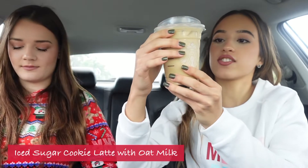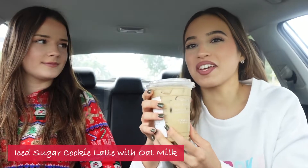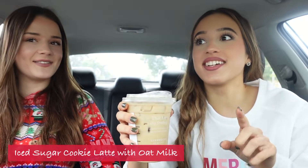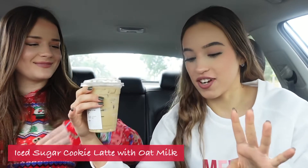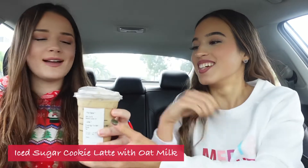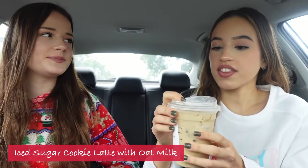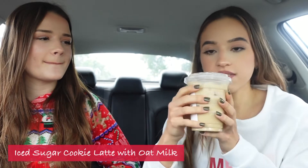We're gonna try the iced sugar cookie with oat milk first, since there was no almond milk left. It smells like coffee, really — like a latte. Honestly, it's not bad for coffee, because I don't like the taste of coffee, but I feel like I could drink this. It's a little sweet but not bad. I don't think it's that sweet — I just taste the oat milk. I like it though. It doesn't taste too much coffee-ish. You can still taste the coffee for sure but it's not punchy.